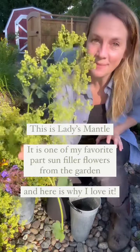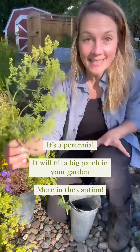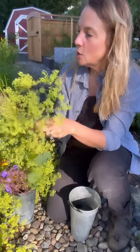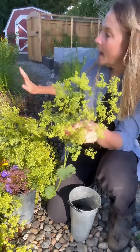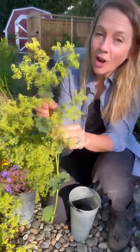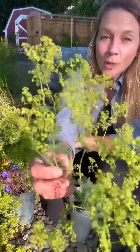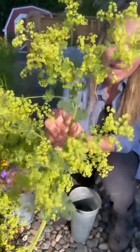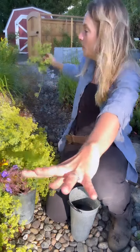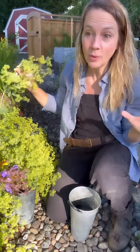This is ladies mantle and it is such a fun plant to have in your garden. It will grow in partial shade, so ours fills in this big patch right underneath our lilac tree, and we also have another patch in our shade garden. It produces this lacy kind of yellowish green blossoms. They're so pretty. I love them to spread out in the garden into a big patch — they will turn into a big patch if you let it.